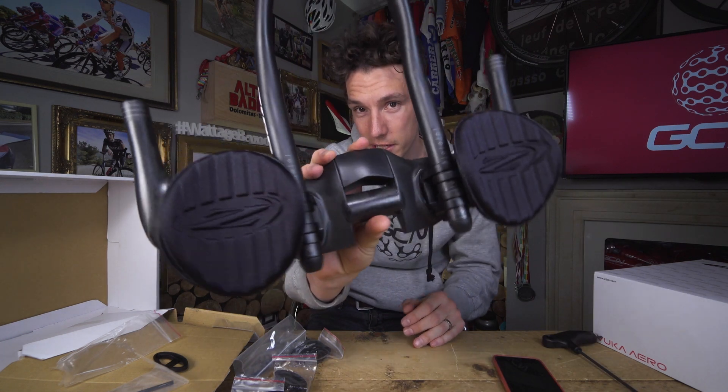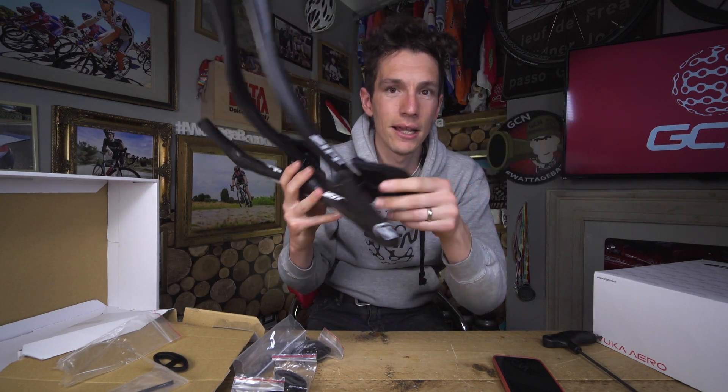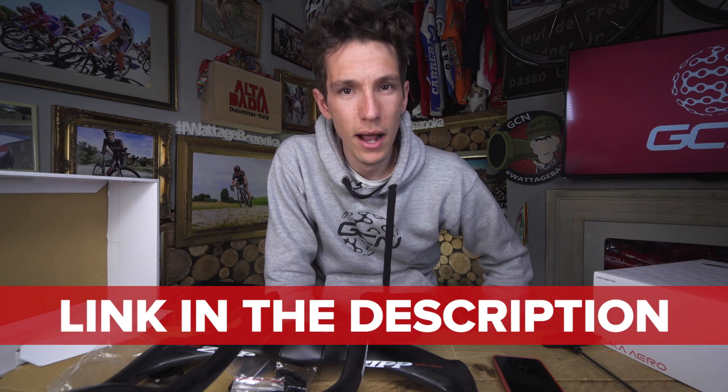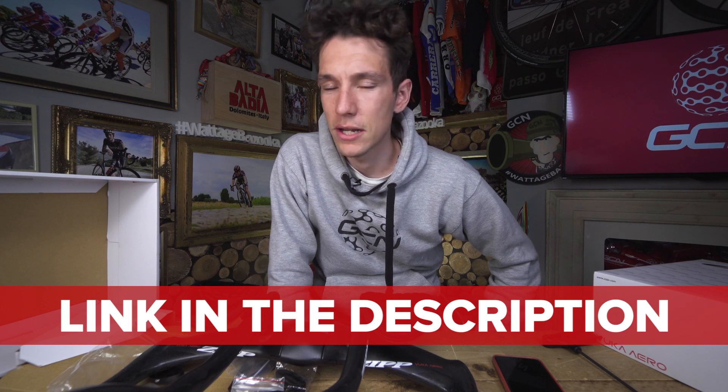There you have it then — your free speed all wrapped up in this stunning carbon fibre VUCA Aero package. How do you get the free speed delivered to your door? All you've got to do is enter the competition. You've got to go into the description beneath this video and click on the link. You've also got to answer a question, and then keep your fingers crossed. It is as simple as that.